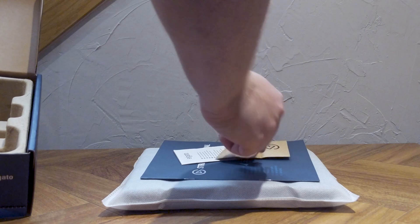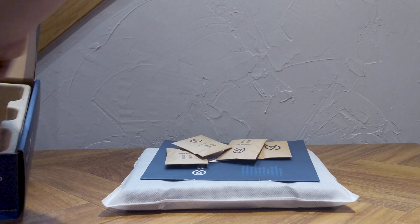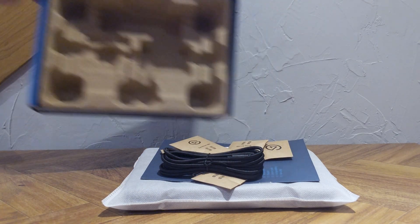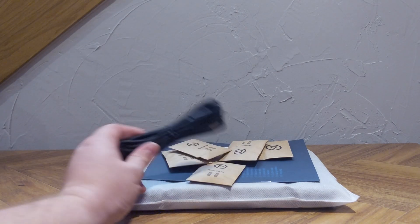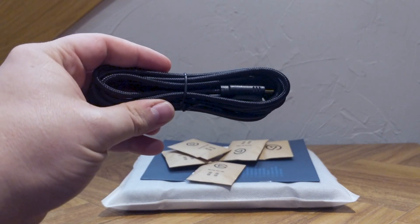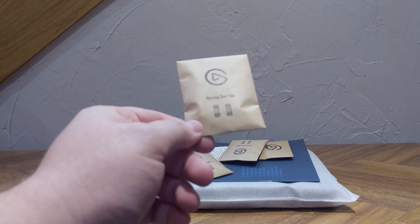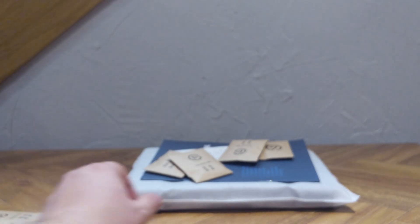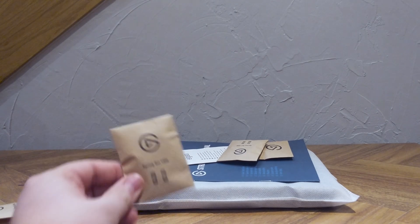It includes an instruction booklet, the warranty manual, and several different sets of tension springs you can swap in and out to fit your preferred amount of feedback when pressing it with your foot. There's also a USB-C cable that's about 16 feet long, so no matter where in your office or room your computer is set up, you'll probably have enough cord — which is nice even for VR streamers who might like a foot pedal.